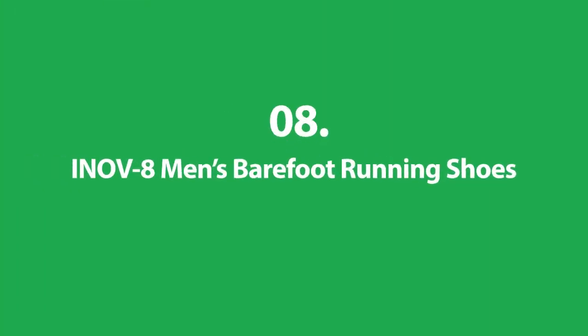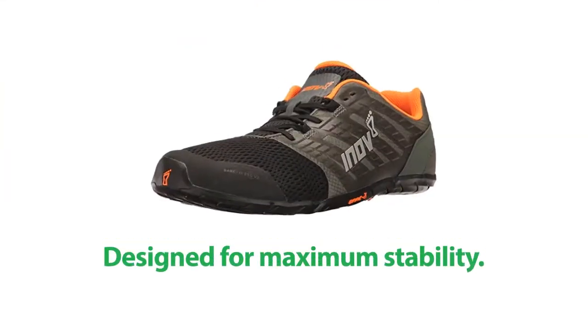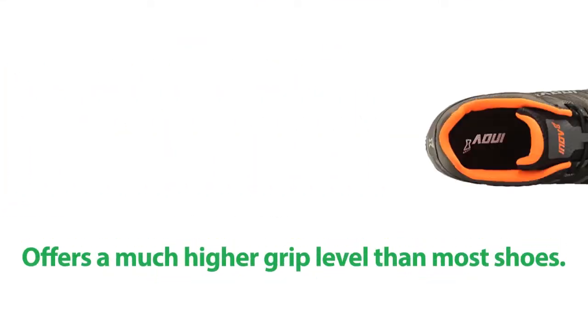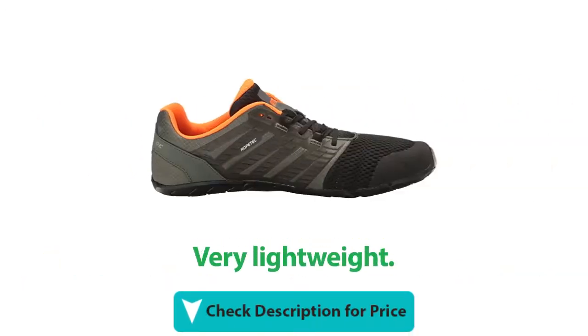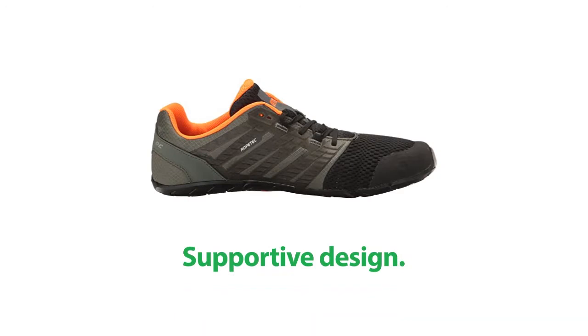Number 8: Inov8 Men's Barefoot Running Shoes. This shoe is designed for maximum stability. It offers a much higher grip level than most shoes. It's very lightweight. It has a supportive design and zero-drop heel.